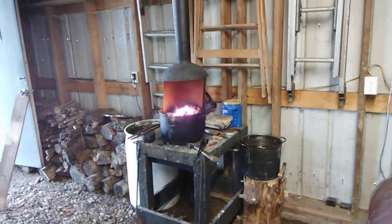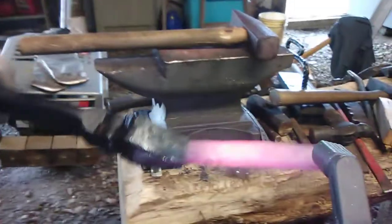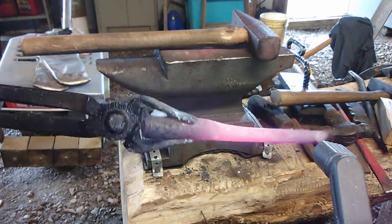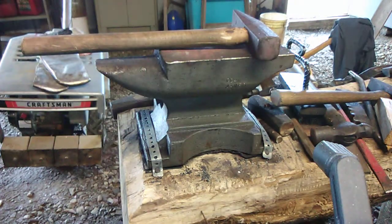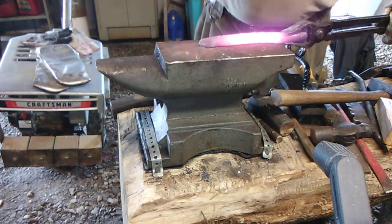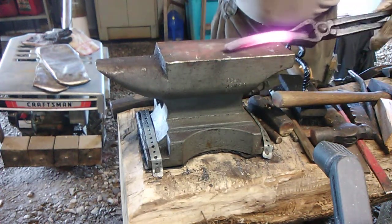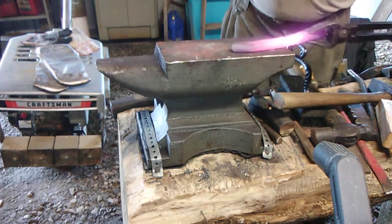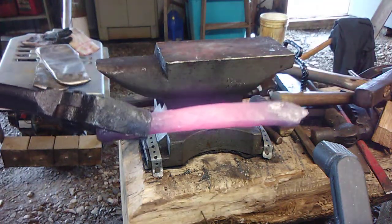We straightened the curl out of the spring and we're going to try to pound it out and show you what we're doing. We're going to keep pounding that down and see if we can make us a knife.